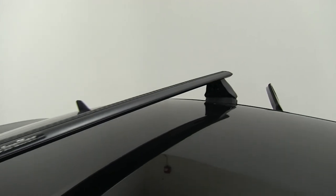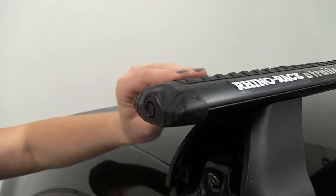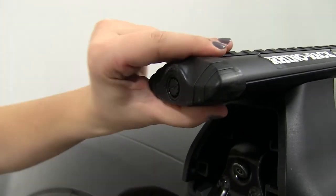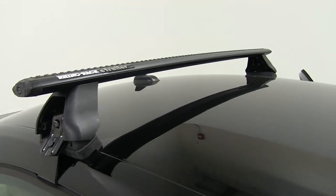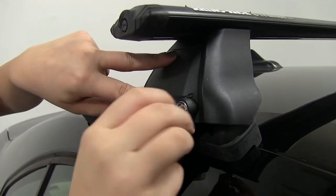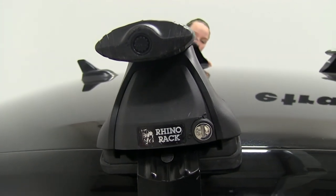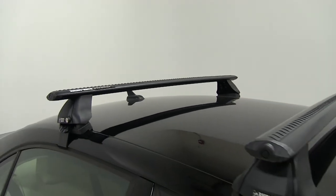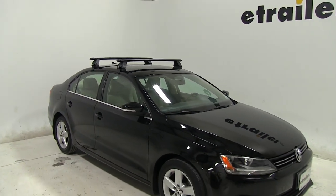With both sides tight, I'll take my end cap for the crossbar, fit that in, and use the tool that comes with it to lock up that end cap and keep anything on your roof rack system secure. If you have any t-track mounted accessories, you won't have any problem with theft or tampering. Then we'll take our foot pack cover and secure that down in place to secure your crossbars to your vehicle. And that completes our look at the Rhino-Rack Vortex Arrow Crossbars and how they fit on our 2013 Volkswagen Jetta.